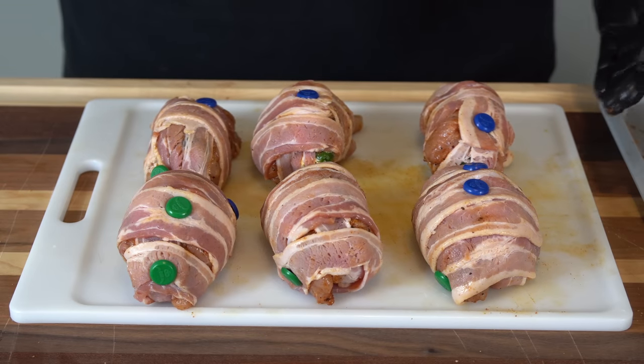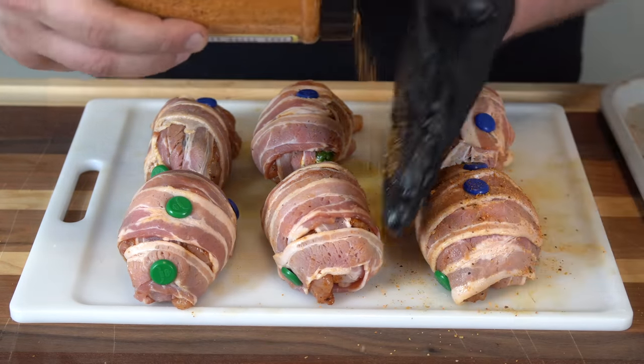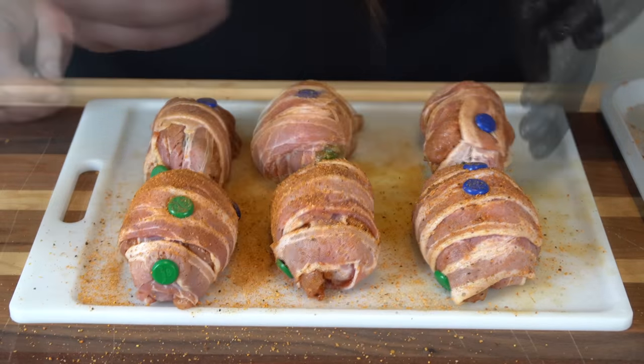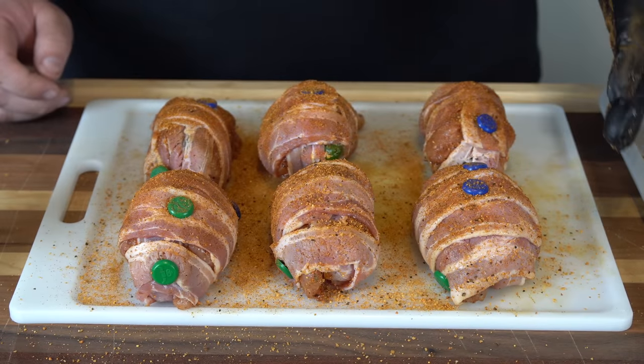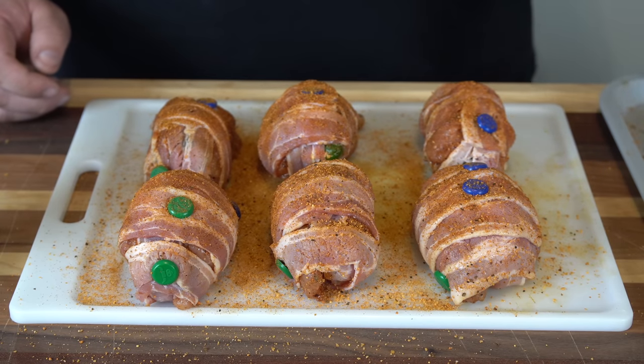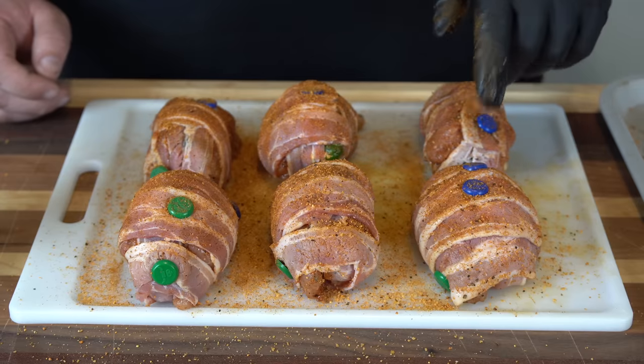Now that we have our grill pins on all of our chicken bombs, we're going to come over the top with a little bit more seasoning just for a little color and some of that barbecue flavor. These are looking great — we're going to let this rub sweat in a little bit and then get them out on the Lone Star Grills pellet grill running at 300 degrees. I'm going to check these after about an hour, but I will meet you out at the cooker.